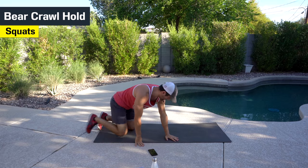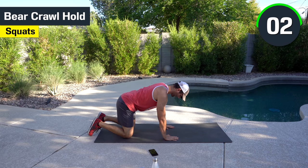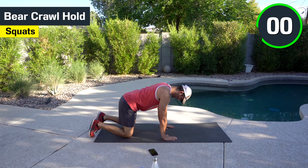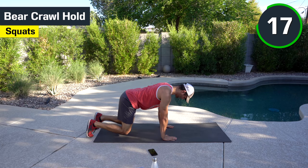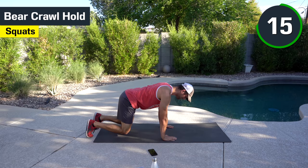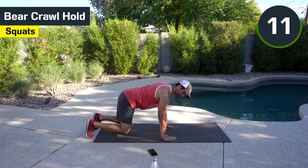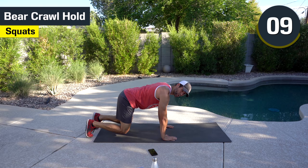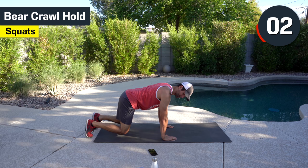We got the bear crawl — this one's a tough one. Shoulders directly above your wrists. Knees in the tabletop position. You're going to lift up, an inch above the ground. We're going to hang out here for the full 20 seconds. Flat back, knees an inch above the ground. If you have to, go to the ground, catch your breath, come back up. You're going to feel the shoulders burning on this one. You might even feel your quads. Hang out, keep pushing, nice and controlled, all the way to the end.